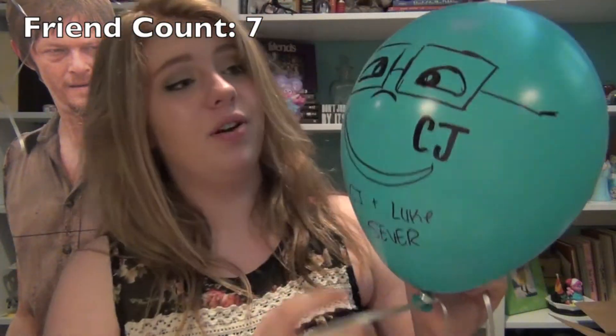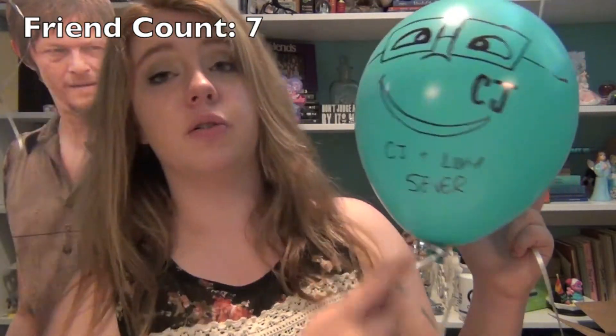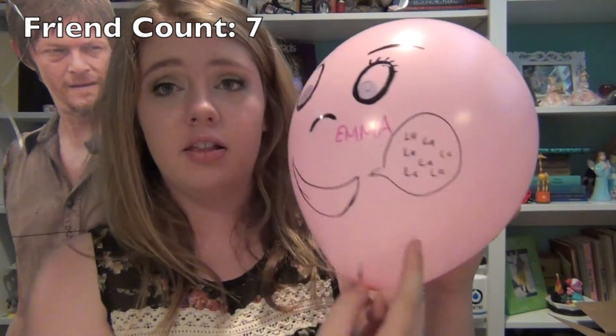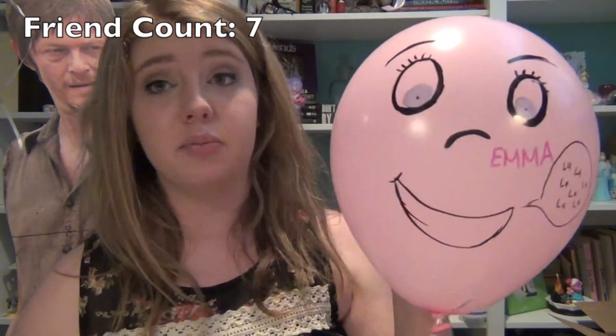And CJ — I gave her her little glasses, and then I wrote 'CJ plus Luke, five ever,' because CJ and Luke Hemmings are gonna get married. It's kind of a thing. And last but certainly not least, we have the beautiful Emma. I tried to make her eyes blue, and then it says Emma in pink, and then a speech bubble that says 'la la la la la la la' because Emma's a singer.